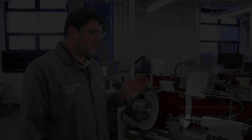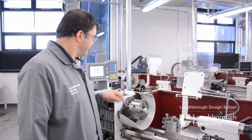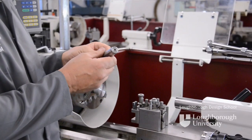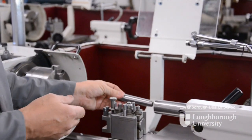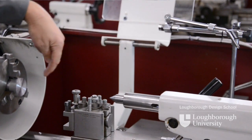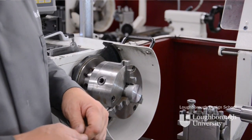In this demonstration I'm going to show you how we set a right-hand knife tool to the centre height of our machine. Firstly we take our fixed dead centre which fits into the tailstock of the machine — the male taper fits onto the female taper of the tailstock nose and we can drive that home. We now know that the centre of our tailstock runs through the exact centre of our spindle. Anything above that centre height is too high, anything below that centre height is too low.